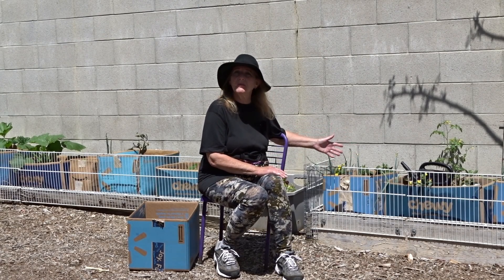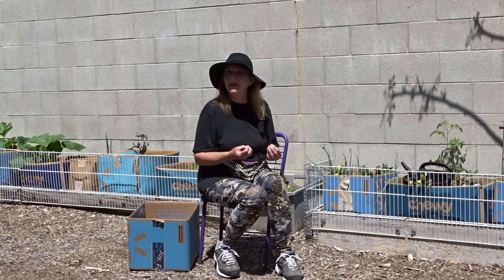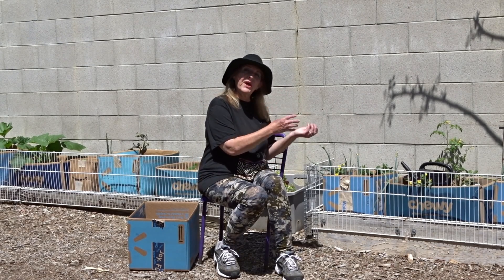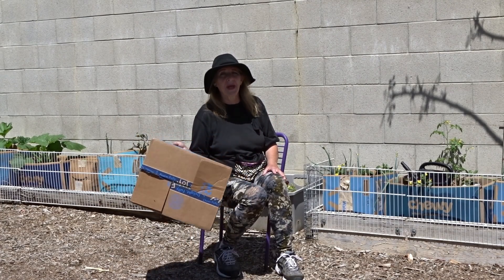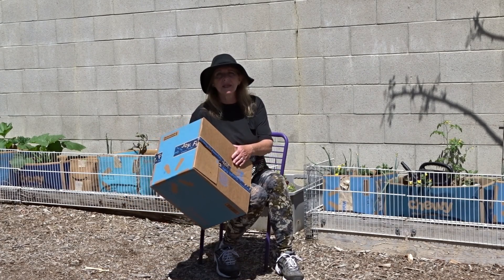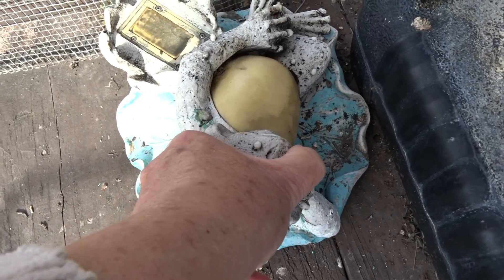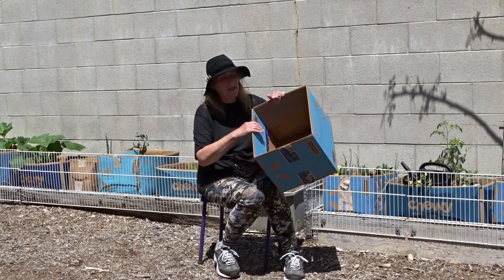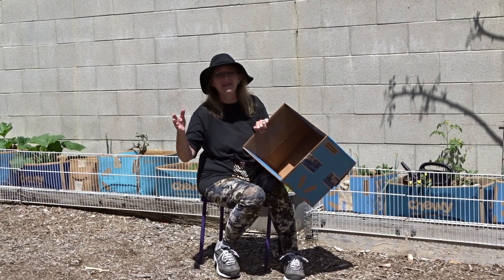Don't throw away anything afterwards because all of it is going to end up being your soil later, including the cardboard. Whatever you put in there is going to break down — the earthworms will come to it, the microbes will come to it, and they will break it down. I would not grow with cardboard on a deck or a patio, especially if you've got wood, because as it breaks down it will break down your deck unless you put it on something.